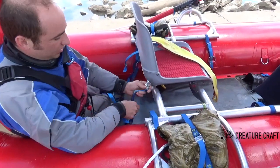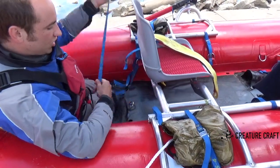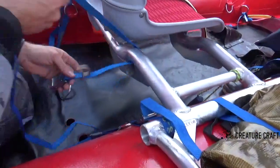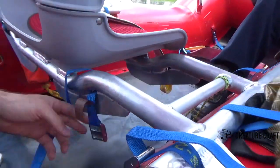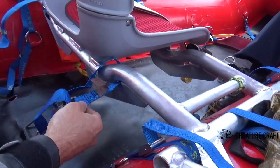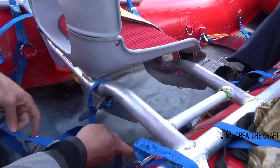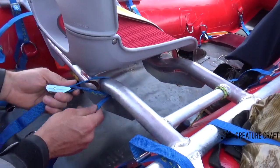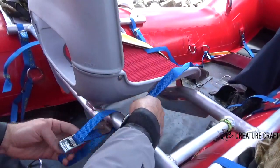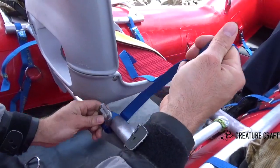We want the buckle to end up here so that we can pull easily upwards from your seat. First things first, feed it through and then go through this part of the buckle — it just feeds through nicely. Slip that through, and then this gets fed through a second time underneath, around the top, and then this gets snugged up nice.